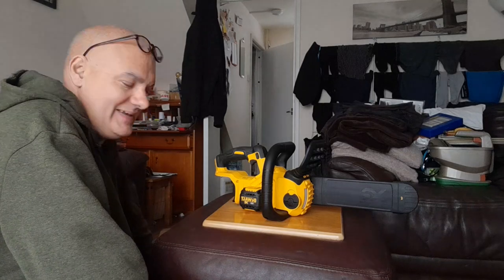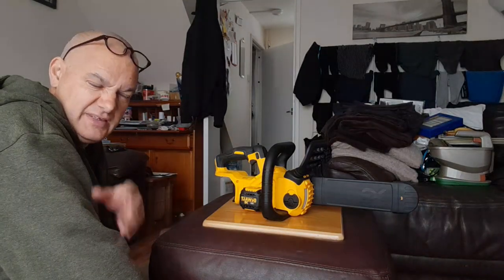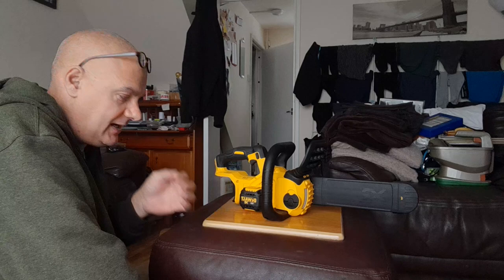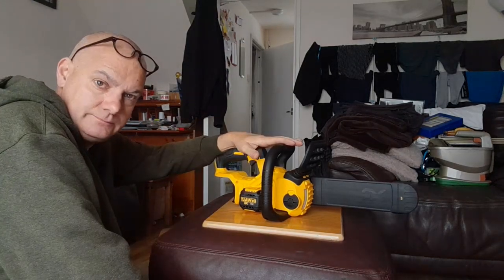I have already unboxed it, and there are a couple of things I'll say. It's kind of two videos in one: it's a used versus new review, and also covering registering this tool.